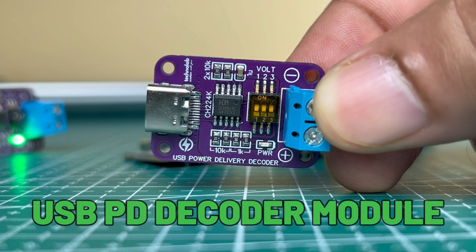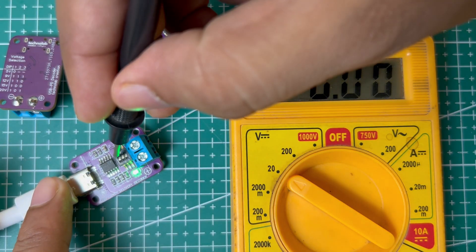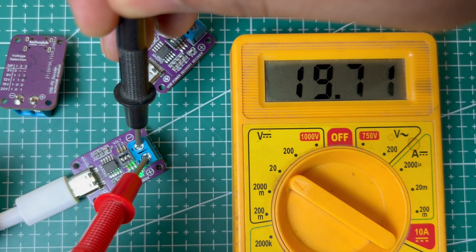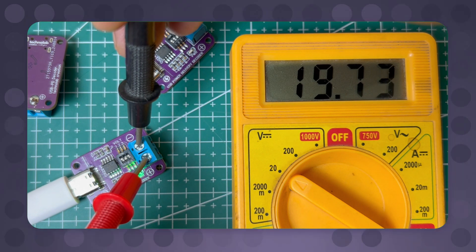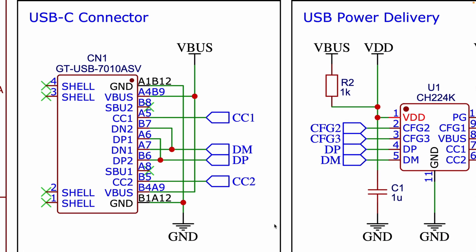This module is able to communicate with the charger so you can get your desired output voltage. Let me explain the schematic. It starts with a USB-C connector which connects to the USB power delivery source. Pins A4, A9, B4, B8 carry the voltage from the USB PD source. CC1 and CC2 — pins A5 and B5 — are configuration channel pins used for negotiating the power levels. DP and DM are data pins typically used for USB communication but may not play a role in basic power negotiation.